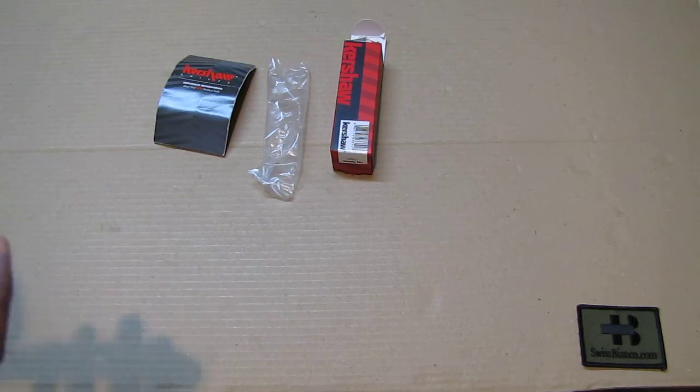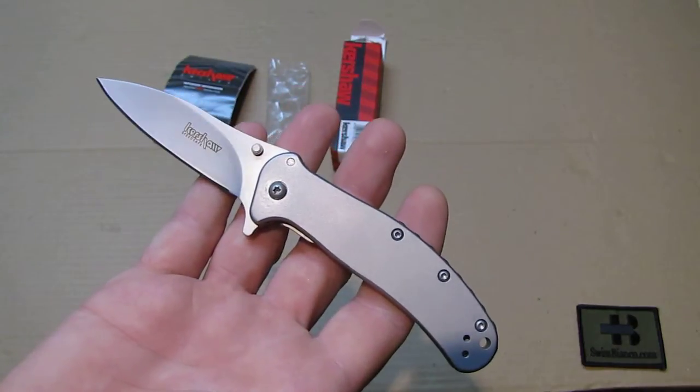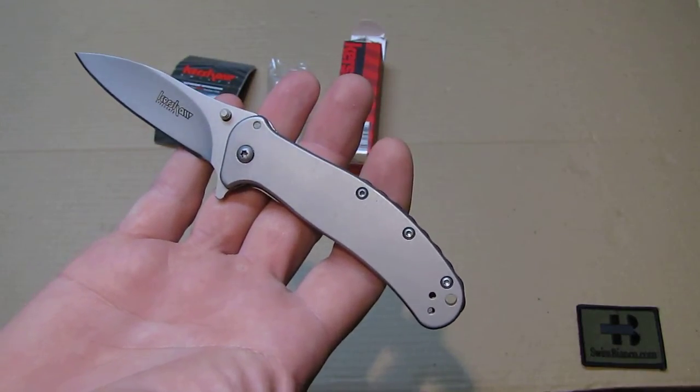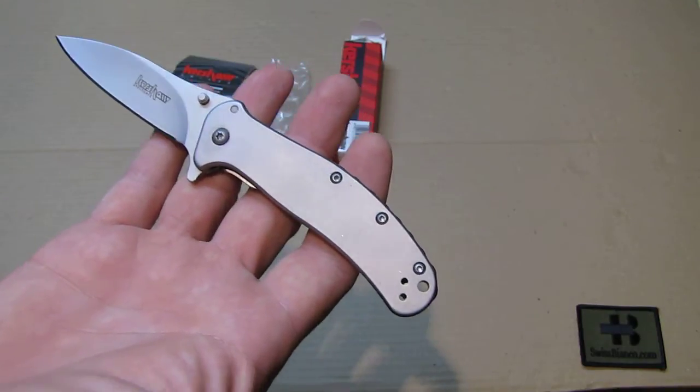Knives are really nice to carry every day. It's a tool and it comes in handy many times — not only the Kershaw Zing but also Swiss Army knives with a bit more tools.